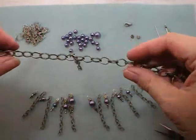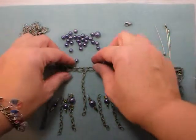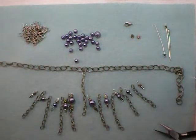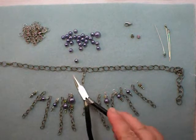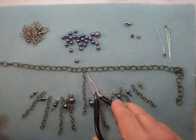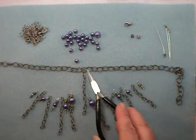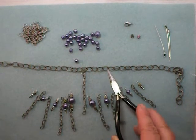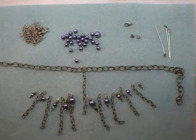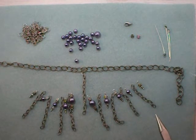Repeat to add your dangles. With chunky chain like this, it actually matters — you don't want one dangle here and the next one placed inconsistently. Pay attention that you put your dangles on the same side of your chain links. Use jump rings to connect them all, then connect your clasp with a jump ring and I'll come back and show you the results.